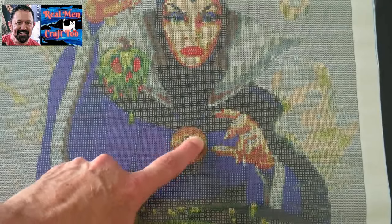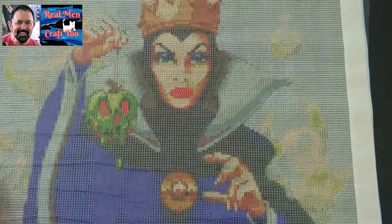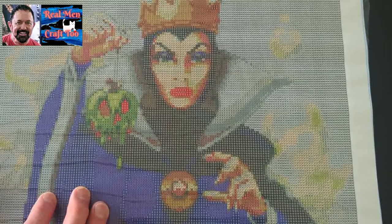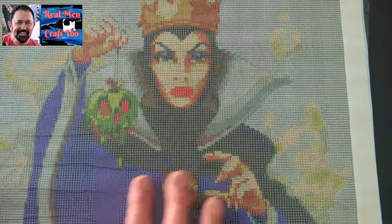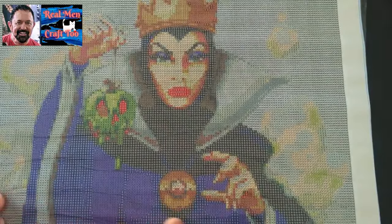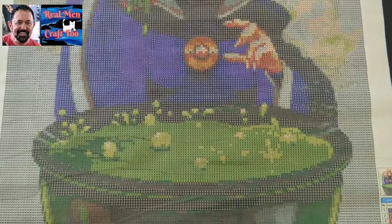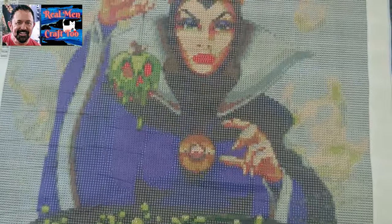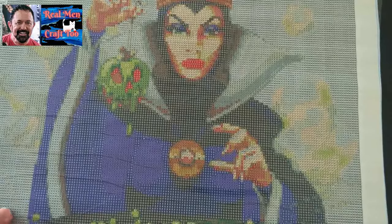I'm going to bling this up with the reds — the garnets — and then I've got some gold and bronze crystal ABs. I'm going to bling up the red in the eyes and the nose. No wrinkles. No rivers. I love her. The background I thought was all one color but it's not — there's going to be a lot of color detail. I can't wait. She's really pretty. She actually is a pretty villain.